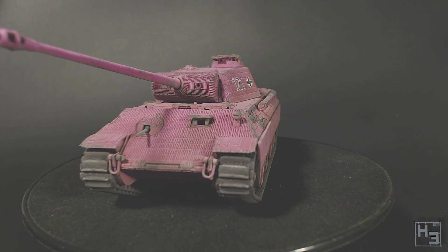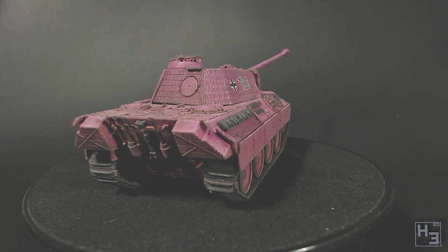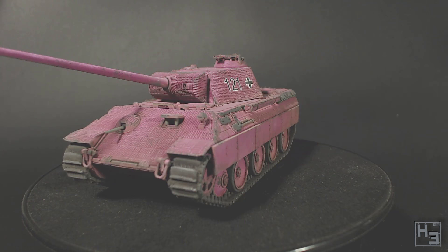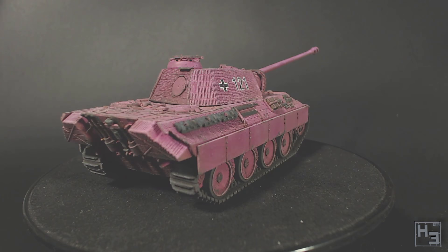So if you're looking for hyper realistic paint schemes you're probably in the wrong place. This model is the 28mm scale Panther in plastic by Italeri. It's the same as the plastic version Warlords sell. It's not a bad model, but it does have its flaws. The biggest one for me is the hull machine gun port. Also there's a bit of a gap in the front armour where the upper and lower hull parts join, but that's mostly my fault. If you want to see my build video for this model you can click the card in the top right or the link in the description. Let's get to painting.